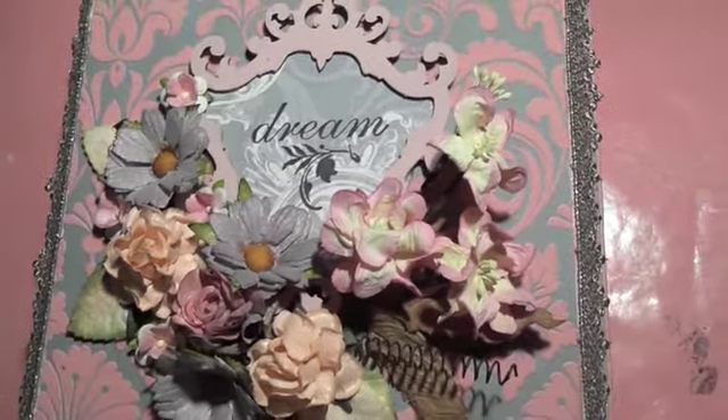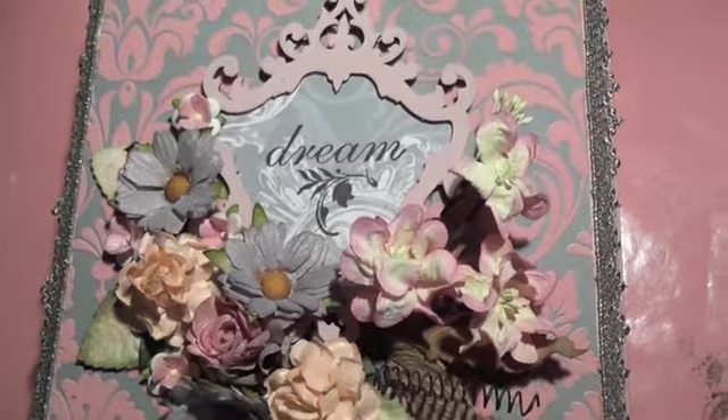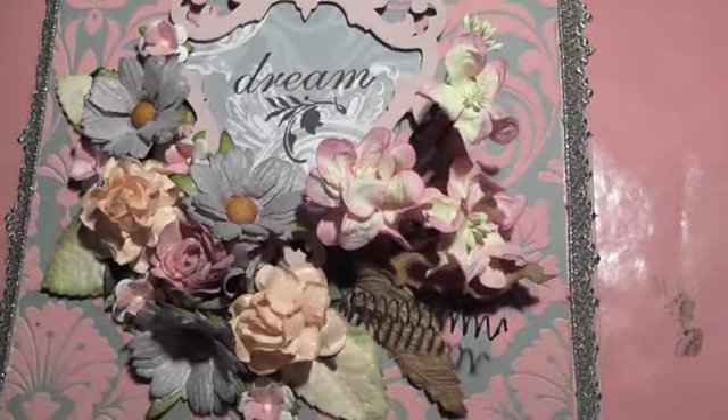Hey everyone, it's Leigh Moore. I want to do a quick video for Lindy Stampgang and I want to show you what I created.